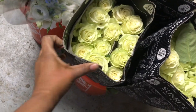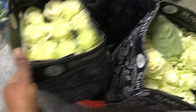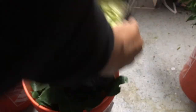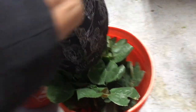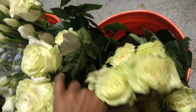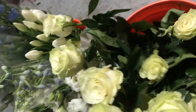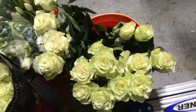I let them sit at room temperature for about an hour. Then I come back and take the auto wrapping off. And then in the morning I put them in my floral refrigerator. But you can be fine if you leave them out, and they'll bloom and look beautiful the next day.